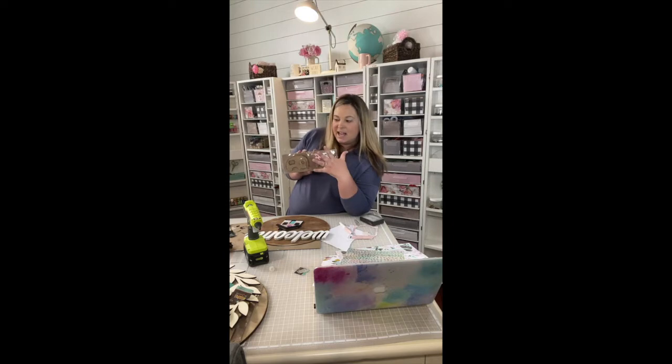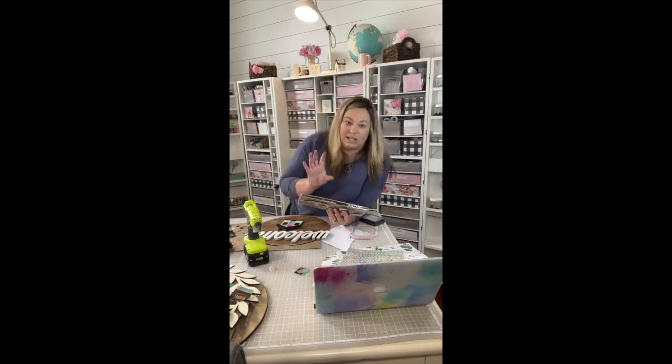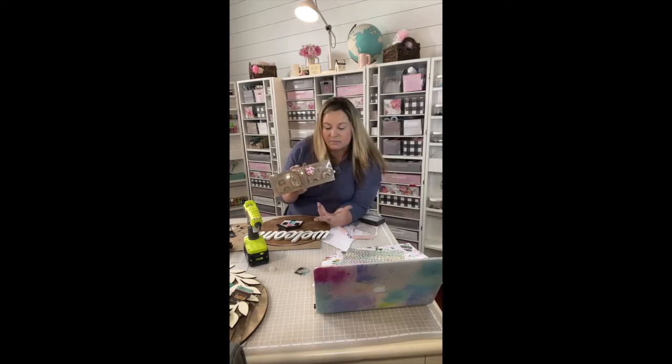I have seen things like this similar at all of your major craft stores. But if you want to look this one up, it is foundationsdecor.com. And so it's like these MDF wood pieces that are kind of cut out with one of those CNC laser machines.